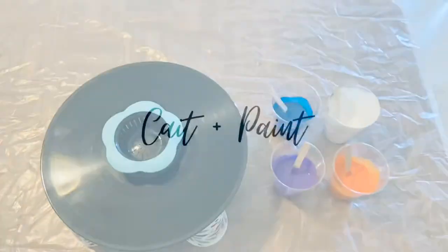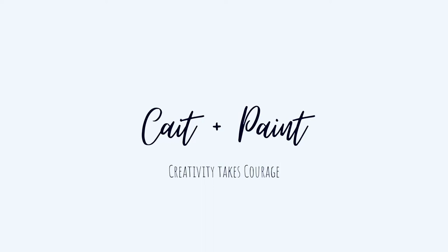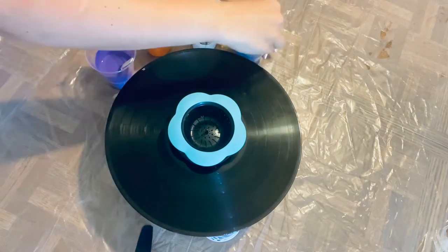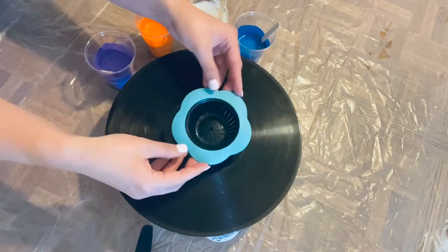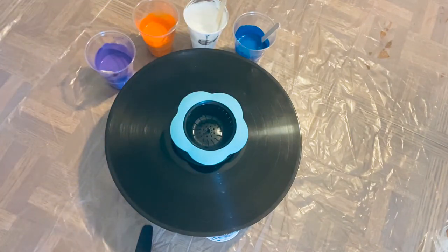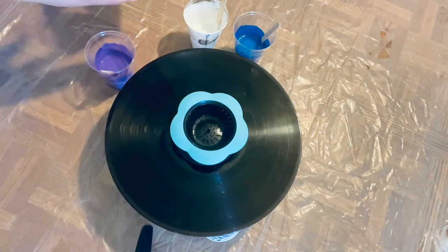So if you want to see how this painting turns out, just keep watching. All right, so let's get started. I'm just going to pour in one paint at a time through the strainer — make sure it's centered on here. Let's do the orange first.